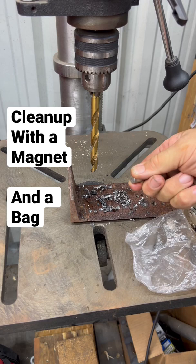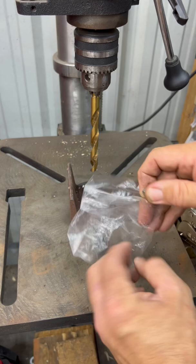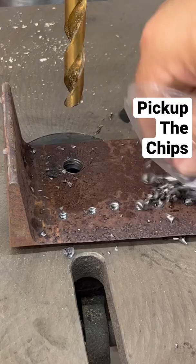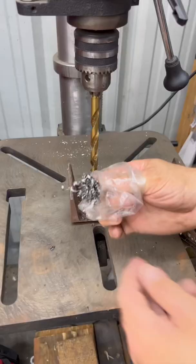Well, if you've got a little disposable bag, put your magnet in the bag, pick up all your chips, then turn the bag inside out. Your magnet's nice and clean. Go throw the bag away.